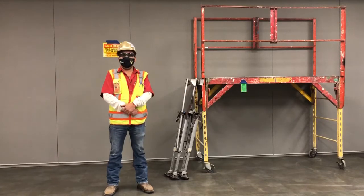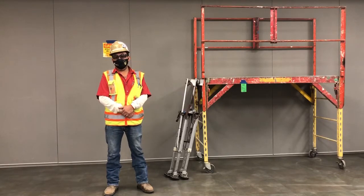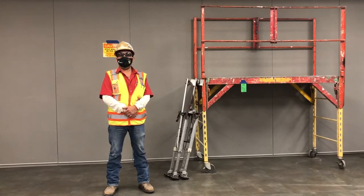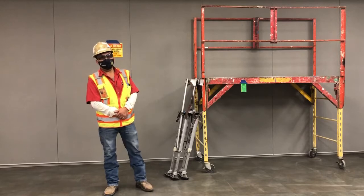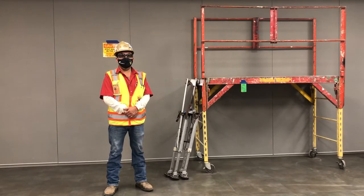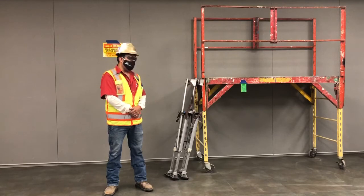Hi, my name is Omar Perez. I'm an acoustical foreman for Merritt Brothers. I've been working in sealants for 30 years or more. I'm here to explain to you how to use and work with stilts.